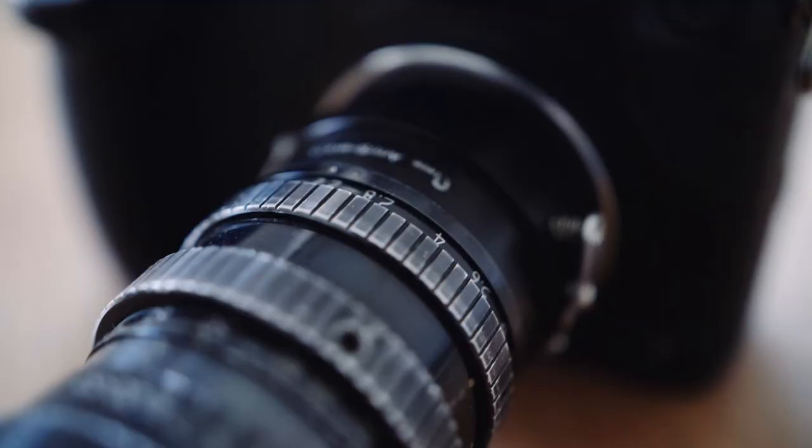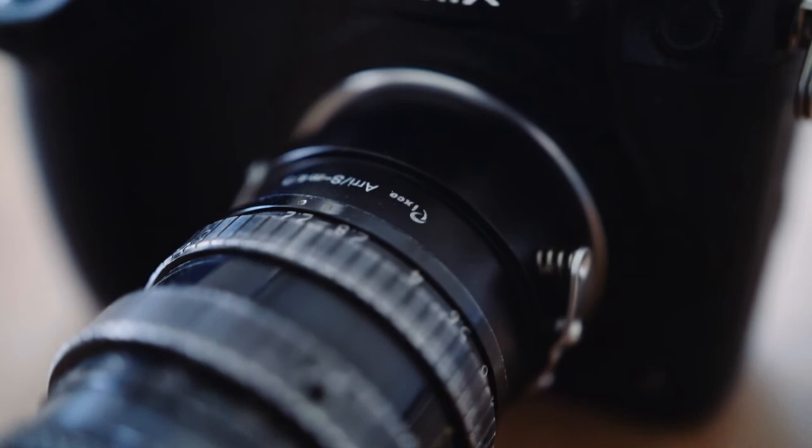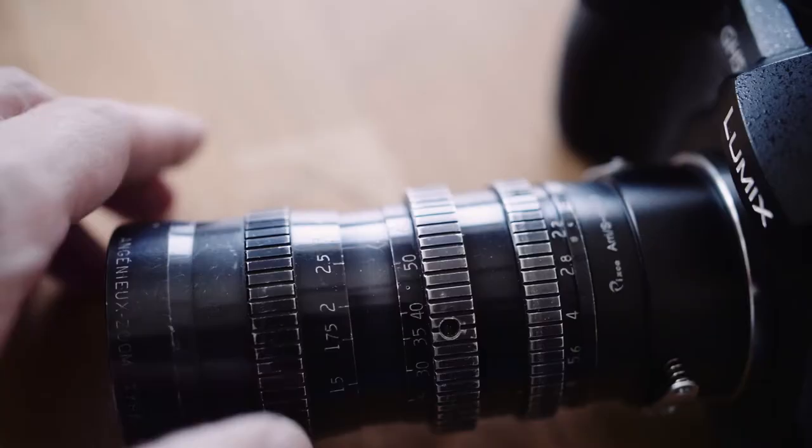I also got the Pixco ARRI Standard to Micro Four Thirds mount adapter, and it wobbles quite a bit, so I have to be careful when I pull focus. The focus has a 180-degree throw and extends a little bit, but the zooming is internal, which is nice.